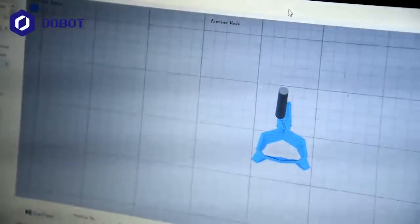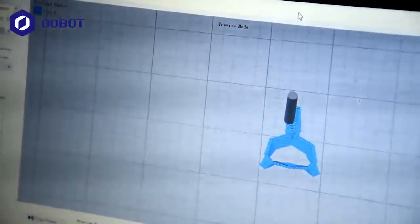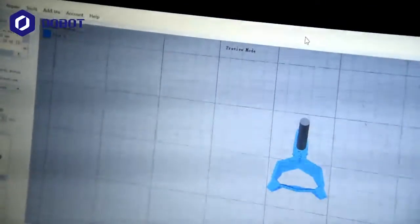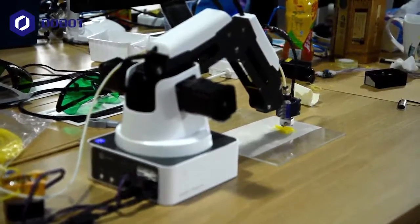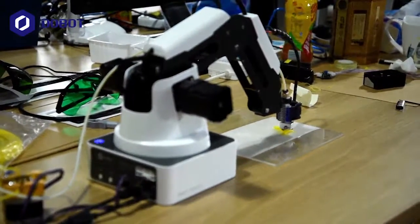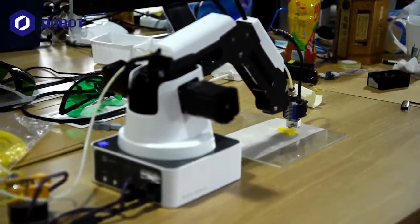This is the model that is being printed, and it is a Pikachu — well, at least a part of it. This is the Duelbot Magician with its 3D printing kit, and I'll do a fast forward to show you the whole printing process.